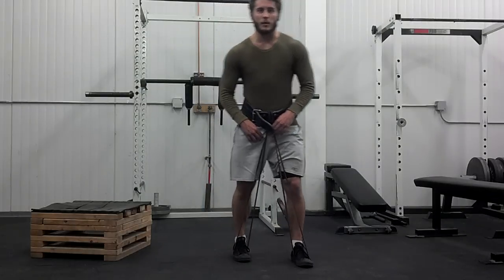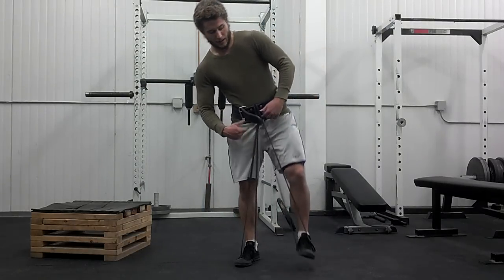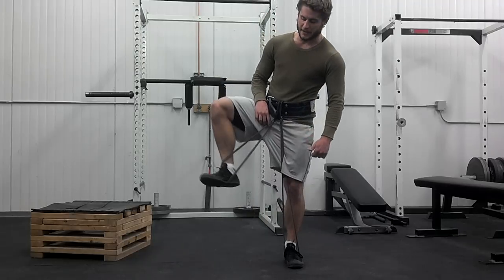Hey guys, so today we have our Banded Waddle Walks. If you look, I have the band wrapped around my foot, loop through my weight belt, back to my other foot.